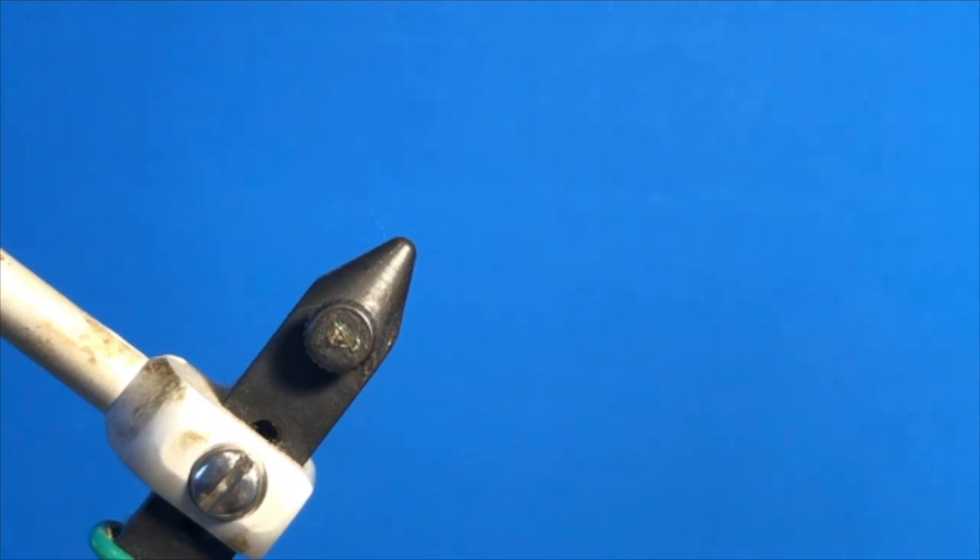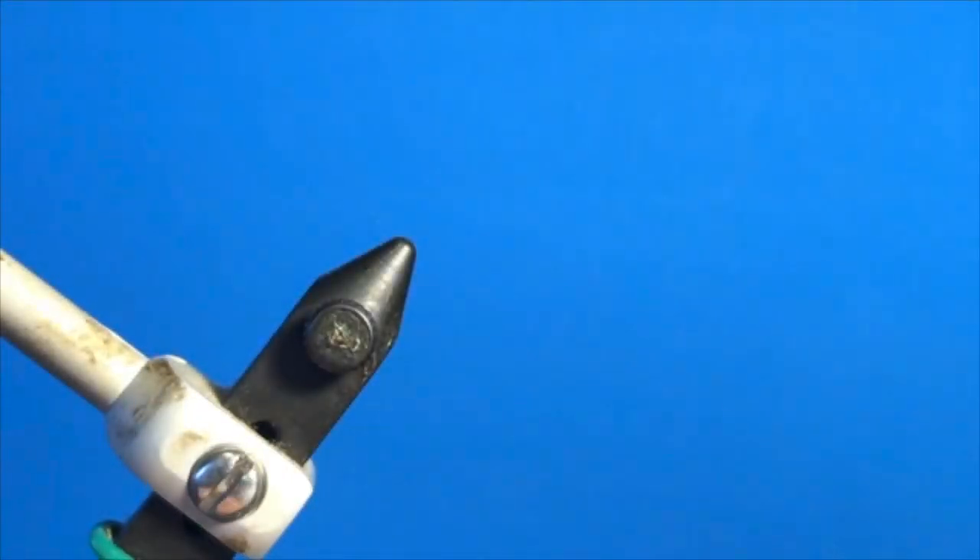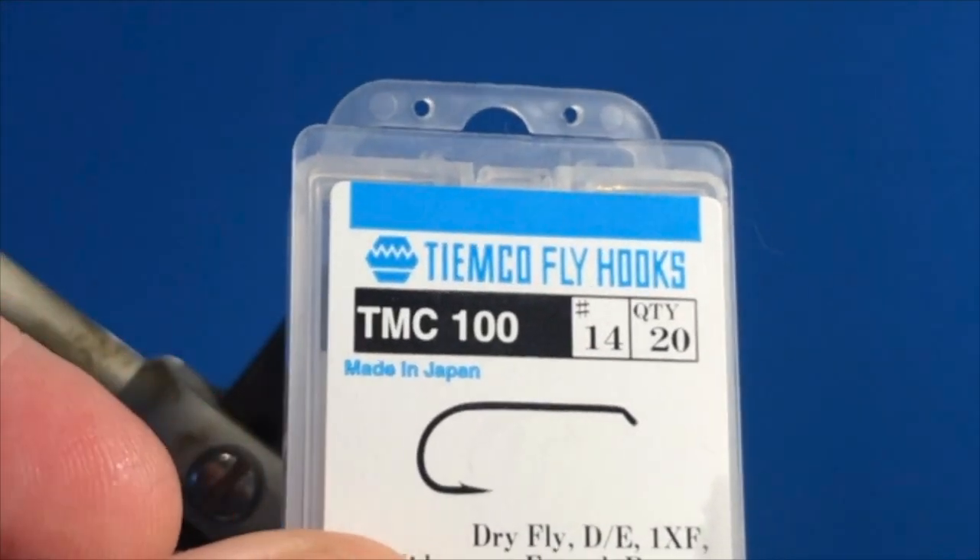Hi people, it's Rick from Tackle Village again. Today we're going to tie a very effective and very popular dry fly, the Elk Hair Caddis. We're going to tie this on a size 14 hook — I've used a TMC100 Tiemco hook size 14.